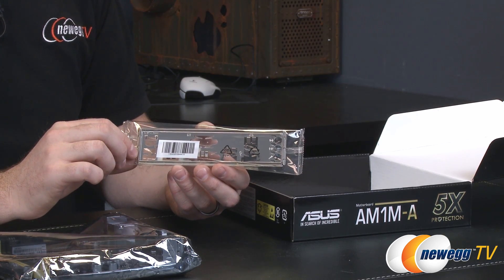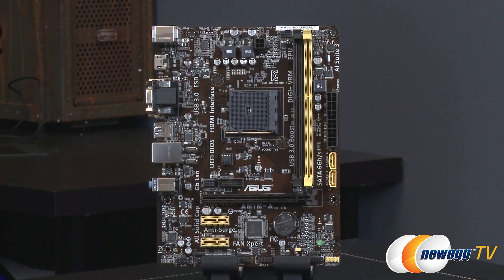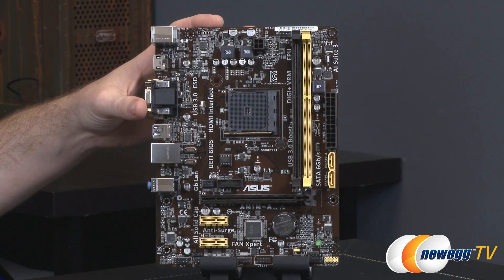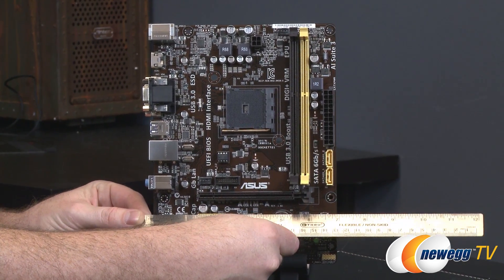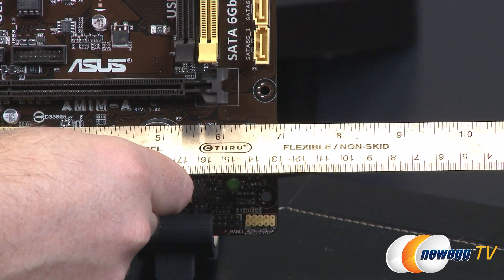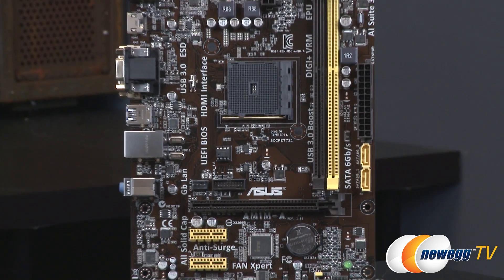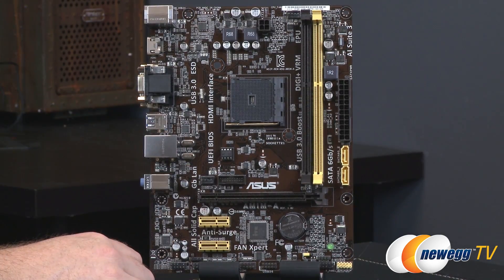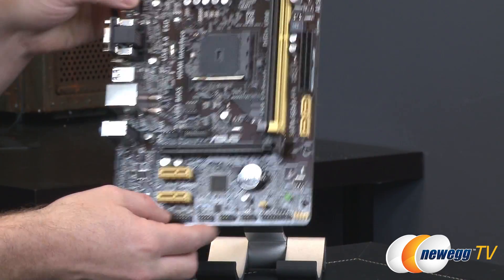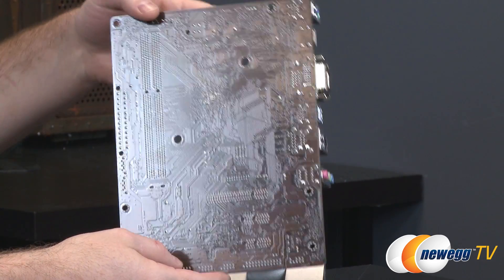The motherboard is brown and yellow in color, which is not a major concern if you're going for a budget board. You might notice the form factor: it is micro ATX by spec, however it is a truncated-width micro ATX, measuring just shy of 7 inches wide, which is actually mini ATX width-wise. That gives you some interesting case options and really only uses the space it needs. On the back we can see there are no passive heatsinks on this board at all, so nothing to maintain.